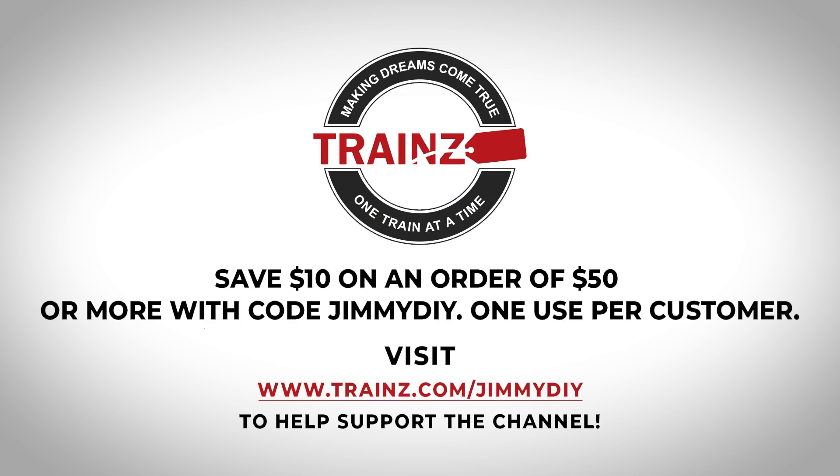This video is brought to you with support from Trains.com. You can use the promo code JIMMYDIY to get $10 off your order of $50 or more. Check them out at the link in the description.